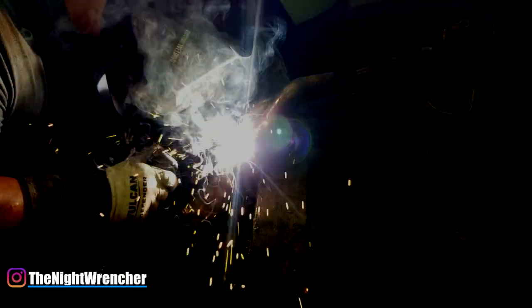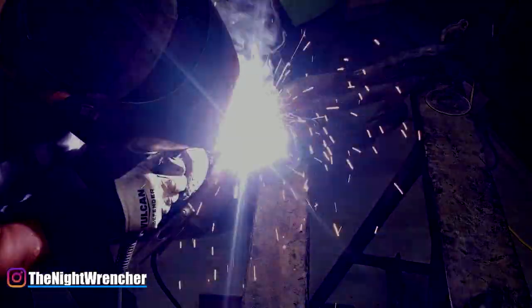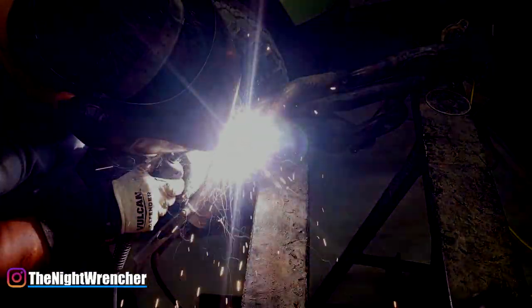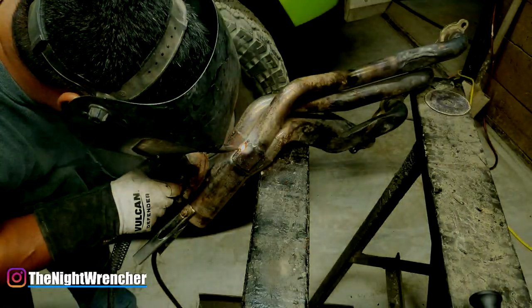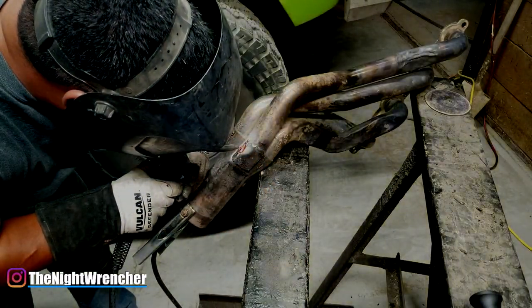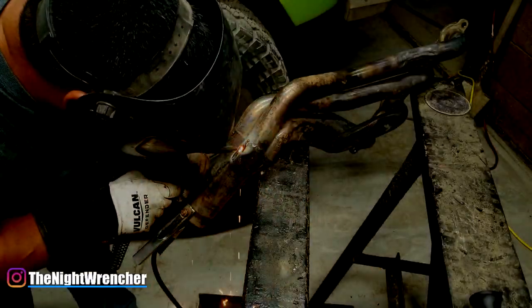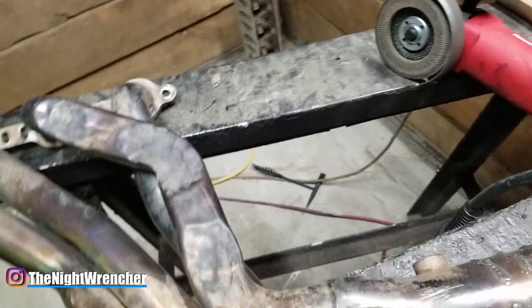The weld does tend to spatter as you're trying to weld across it, which makes it really messy. It's a little bit harder to control and a little bit harder to get flowing, but once it flows it just immediately starts to melt. So it's a little bit more difficult, especially for a beginner trying to weld on stainless with a flux core machine.